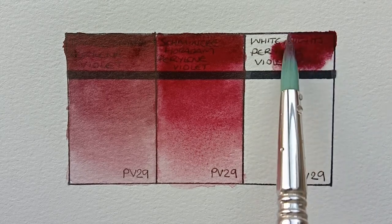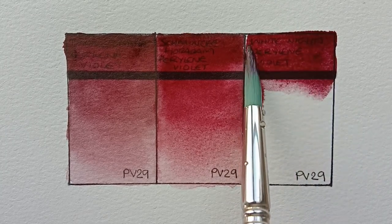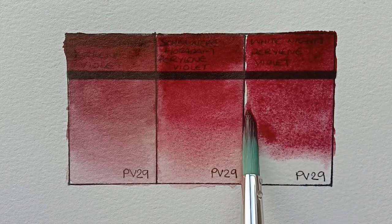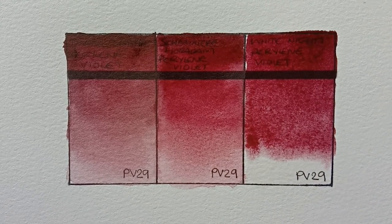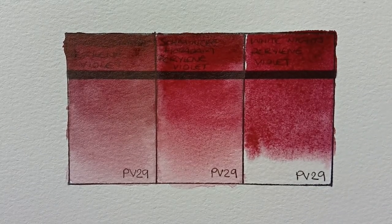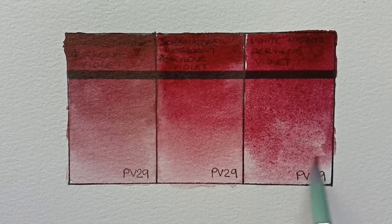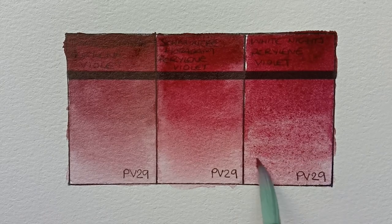And the final paint here is White Knight's Perylene Violet. This one seems a bit closer to the hue of the Daniel Smith — it's definitely not as red as the Schmincke. I think I remember the Schmincke Perylene Maroon being redder than the others as well; it's weird that Schmincke decides to do that with these. The White Knight's is lovely though, I'm actually quite impressed with it.